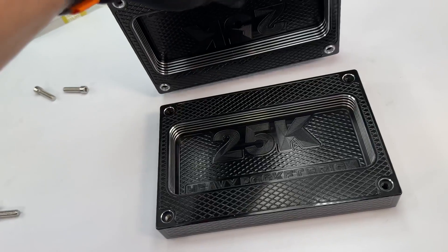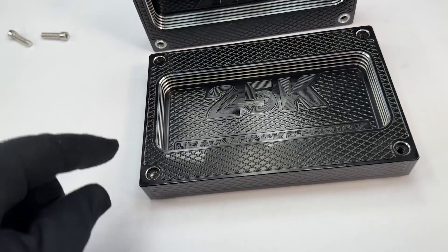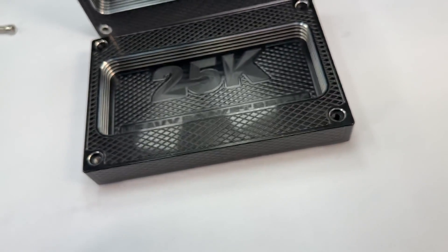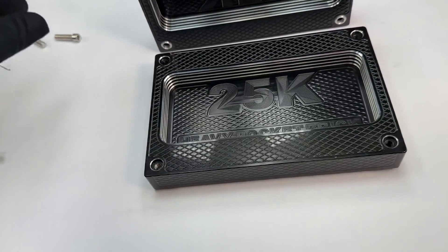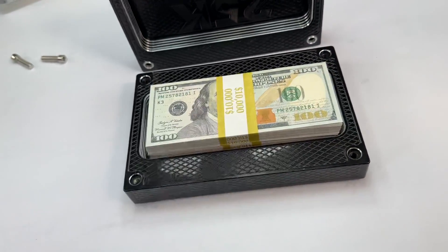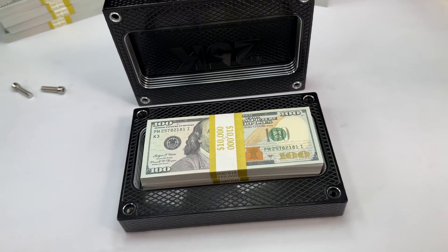Man, one day I'll have a friend just like you. I want you to notice we also chamfered around these bolt holes as well — that came out spectacular. You're all set. This holds $25,000 perfectly. I don't have any $5,000 packs, but there's $20,000 — an extra $5,000 fits no problem.